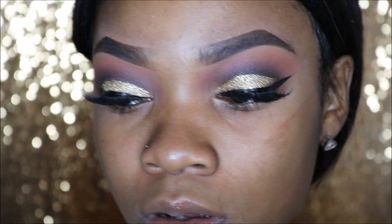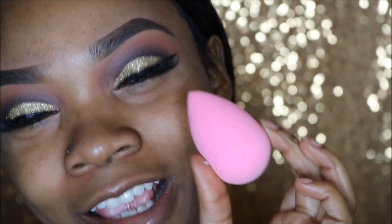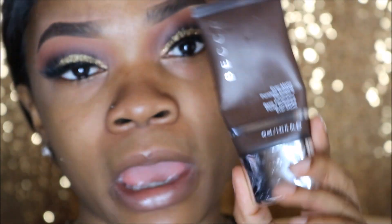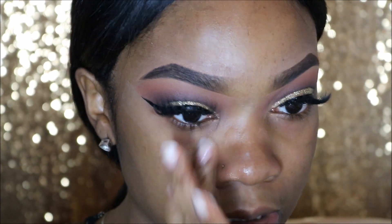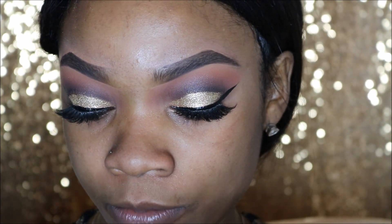Now I'm going to start my foundation. I'm going to prime my skin using my Becca Ever Matte Poreless Perfecting Primer. I've been using this in my previous videos — it really does zap all the oil off your skin, which is good when you're going for a matte appearance that lasts all day. Fair warning though, it really does make you look sickly because it just gets rid of all the oil. Now I'm taking my Maybelline Matte Poreless Foundation in 355 Coconut and putting this all over my skin using my damp beauty blender.